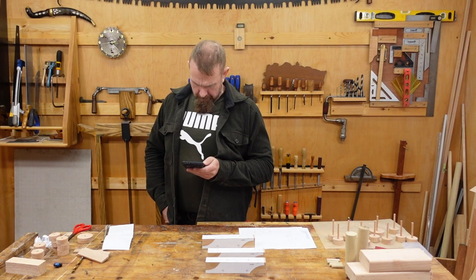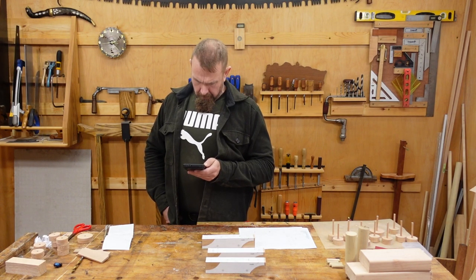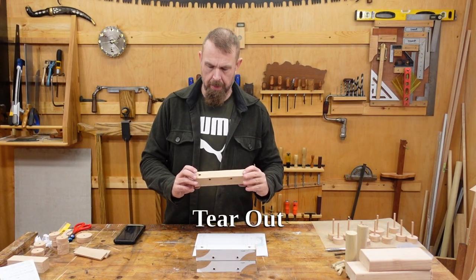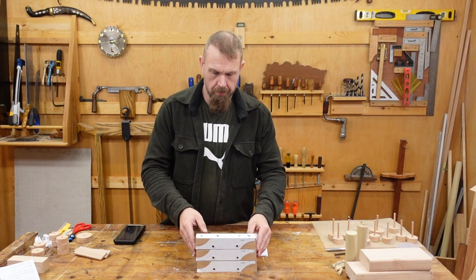Bore the four indicated holes with the drill press before making any cuts — the stock is much easier to secure while it's still square. You may want to use a backer board to prevent tear-out. That drilled just fine on the drill press. I think I'm going to make the backer board mandatory though, just to avoid tear-out.